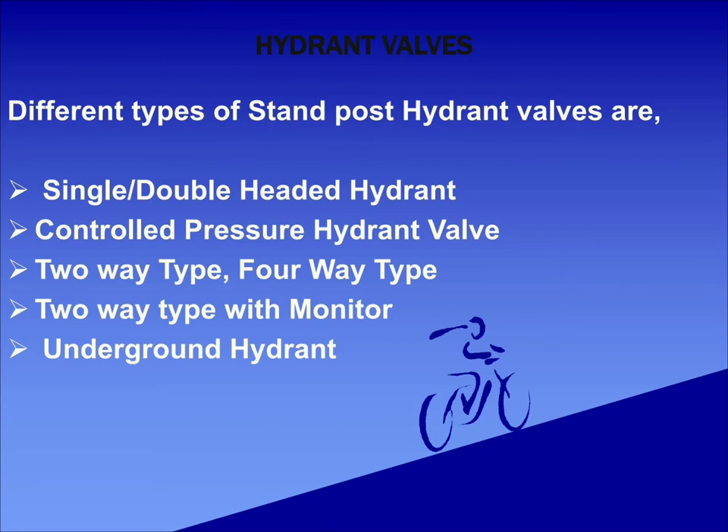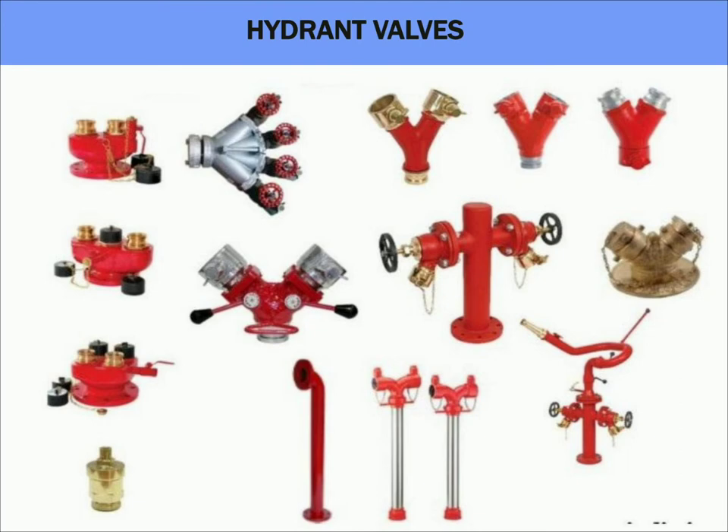Coming to stand posts, these are posts which are tapped from the external hydrant system and placed externally. Hydrant valves will be attached to these stand posts to facilitate fire protection. Different types of stand posts are two-way type, four-way type, two-way with monitor, and underground hydrant. Breaching inlets are installed outside the building or in an easily accessible area for the fire brigade personnel to access water from the fire protection system in case of fire.